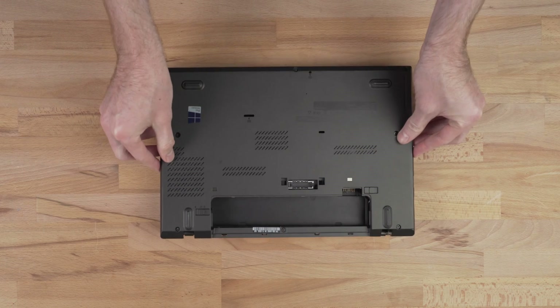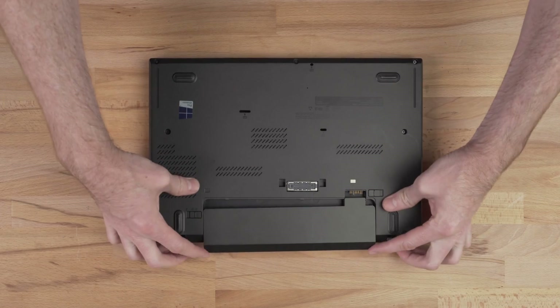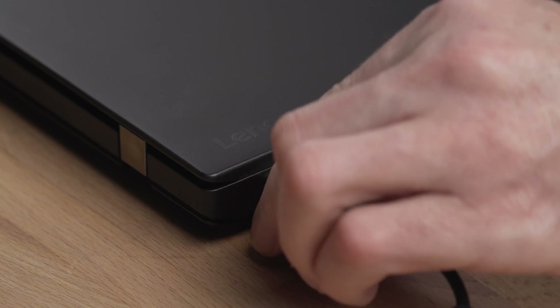Place the case cover back onto the notebook. Reconnect the battery, connect the power, and boot up your system.